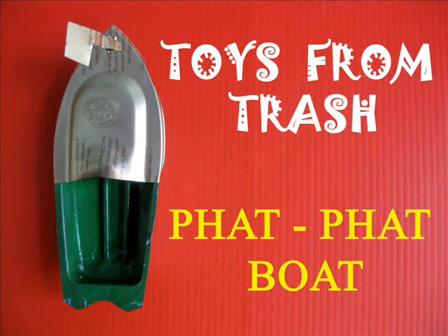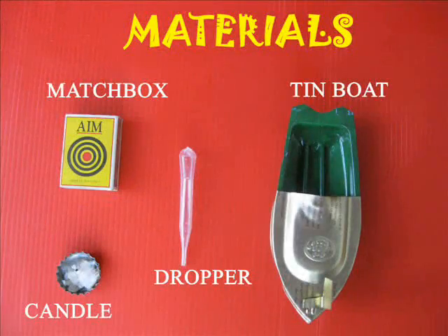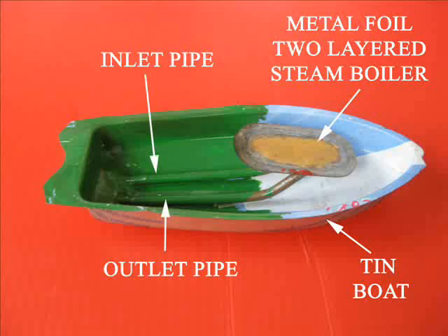This little tin steamboat has been an Indian icon for decades. It costs about 20 rupees and is available during festival time.